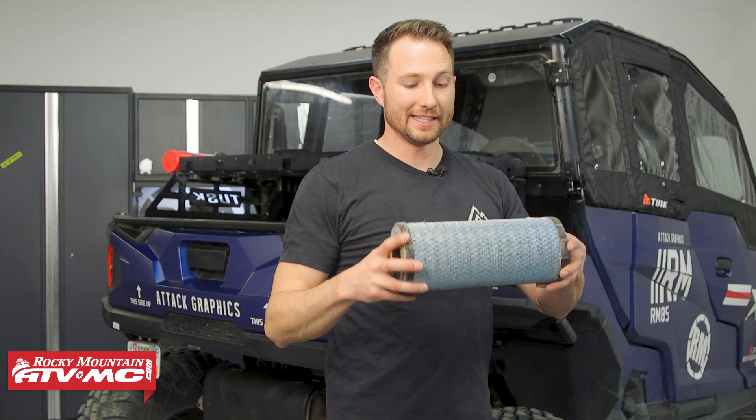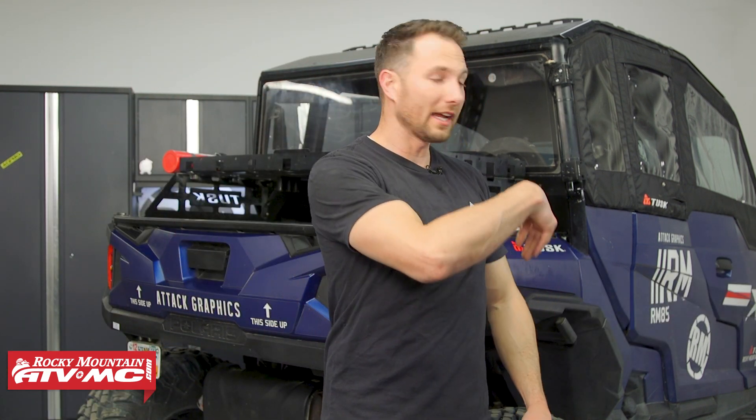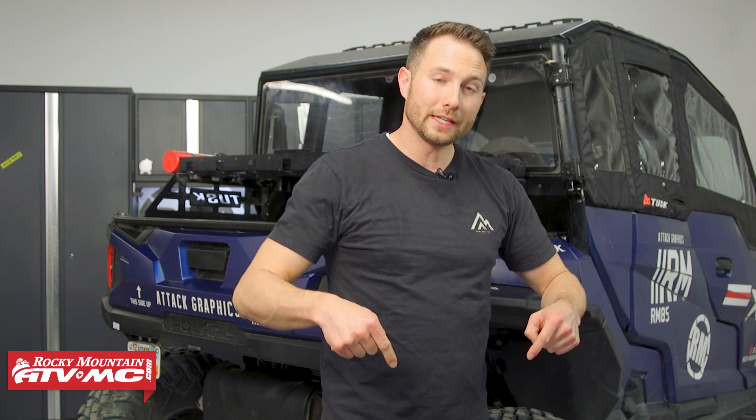That's how easy it is to get this nasty air filter changed out of your Polaris General. It's simple to do, and again if you need one click the link in the description below. If you have any questions leave me a comment, and subscribe to our channel for more helpful content. I'm Charles with Rocky Mountain ATV MC — thanks for watching.